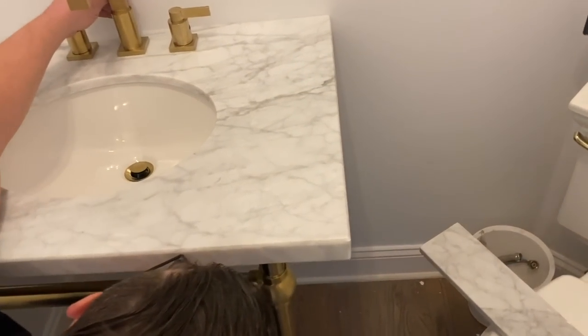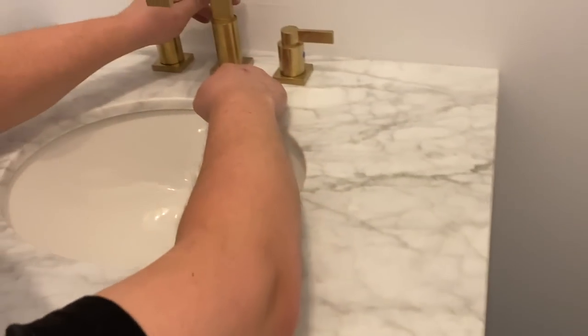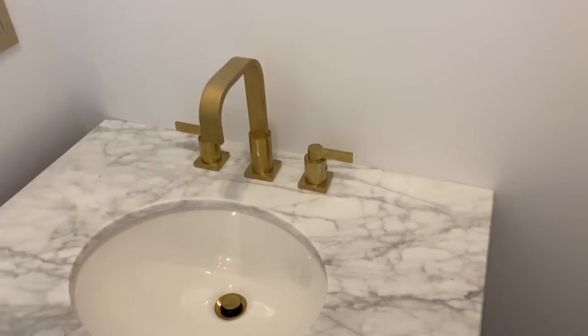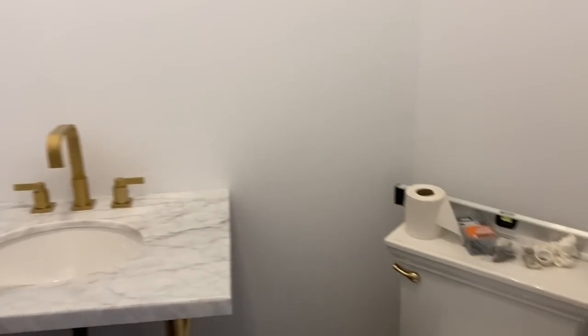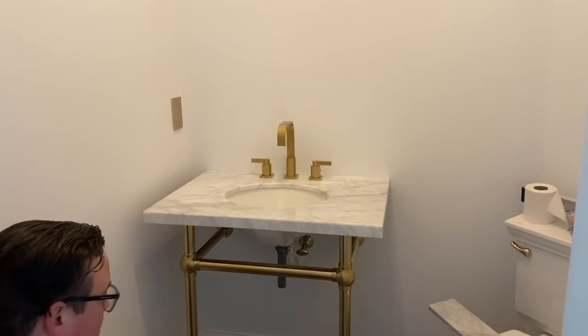The sink is getting installed now - he's just tightening up all the connections. It looks so good, so fancy! Not much to see since it's such a small bathroom and I'm really close in, but that's what it looks like.